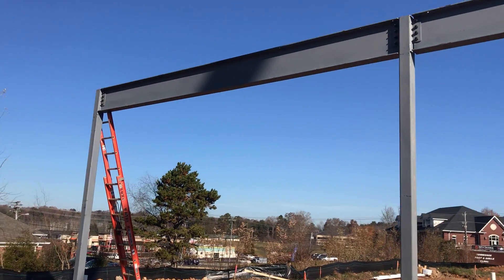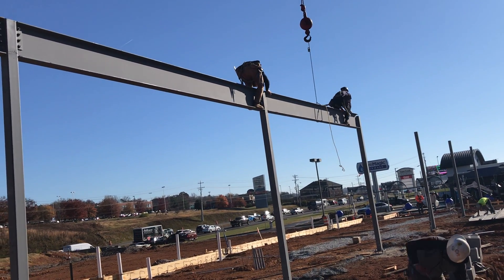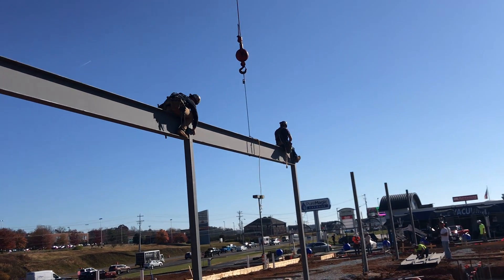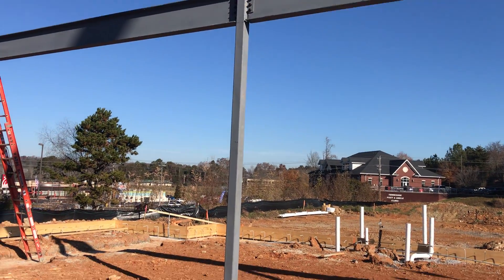Hi guys, today we started to install the steel structure for my project. You can see we have installed the horizontal beam — the steel structure beam — after we installed the vertical column.